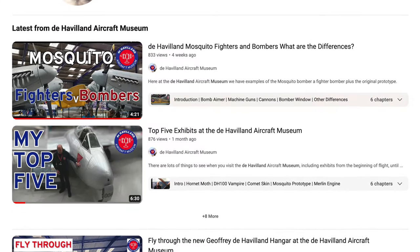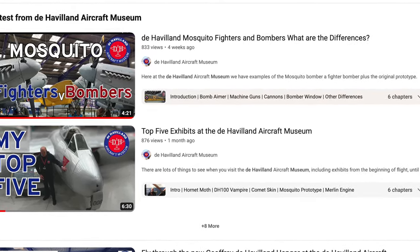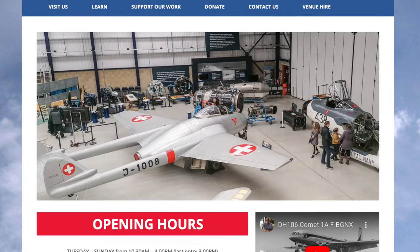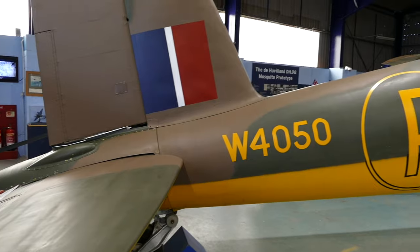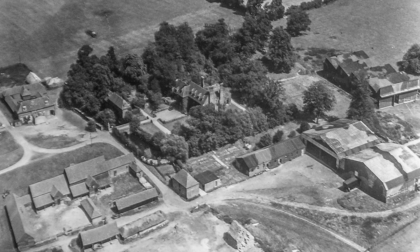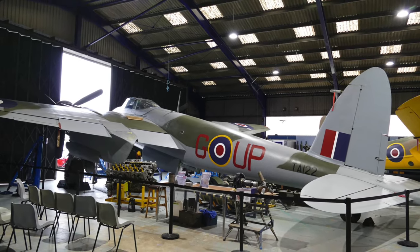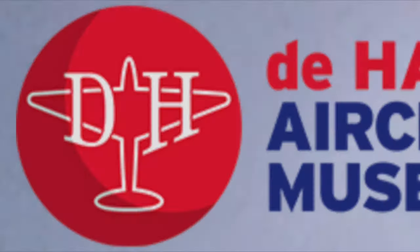I hope you enjoyed this video — if so, please like it and subscribe so that we know what types of content to publish in future. Do check out our website for opening hours and come to visit the Museum at London Colney, where you can see the original prototype Mosquito sitting just a short distance from where it was first assembled back in 1940. You can also see the other Mosquitoes alongside it, together with other de Havilland aircraft, both wooden and metal. See you at the Museum.